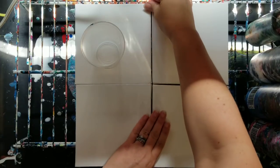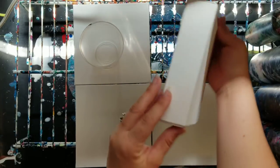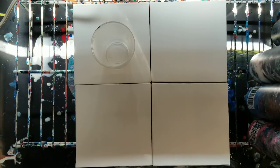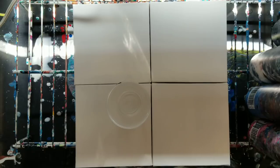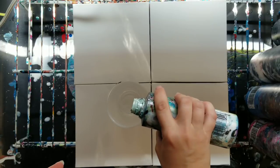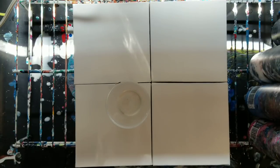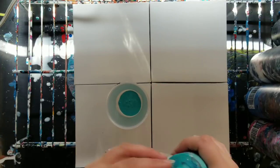Hey guys, welcome back! We're going to be doing a pour today on these four canvases — these are six by six canvases, so this ought to be fun. We're going to use all kinds of colors. This is the Artist's Loft metallic white, a little bit of that, and then this is a turquoise color that I made — it's mainly Liquitex Basics.